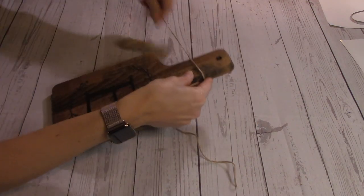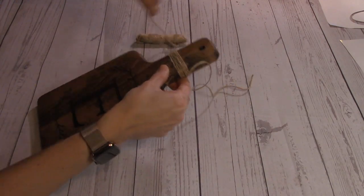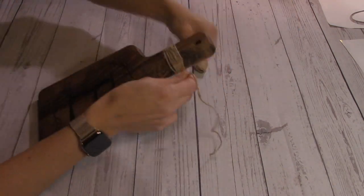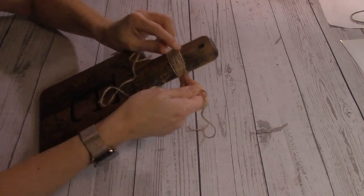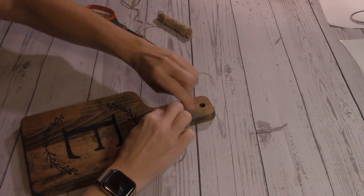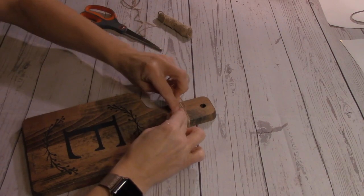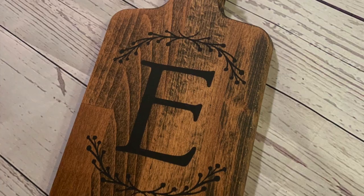Finally, a touch of extra embellishment: I'm taking some twine and looping it around the cutting board handle, leaving a nice long tail at the end, then looping it about 10 times to give it some width and make it a noticeable little accessory. Then I'll snip it off and tie a basic bow. It's a simple but very pretty way to finish off the project.